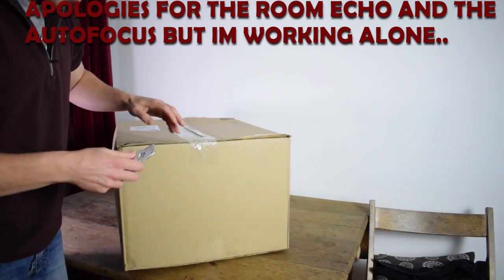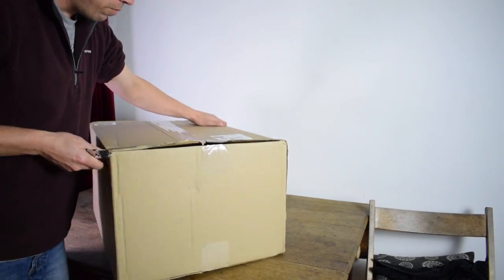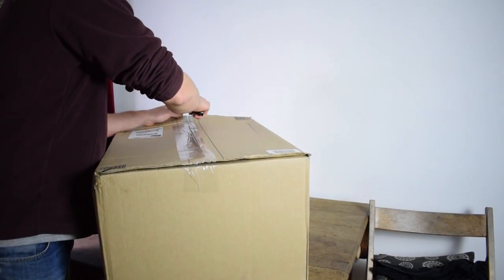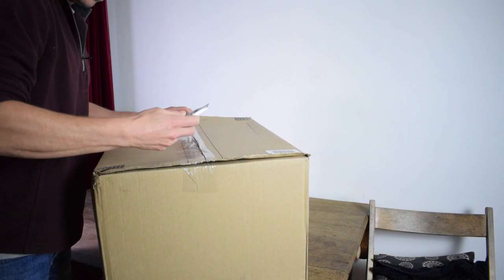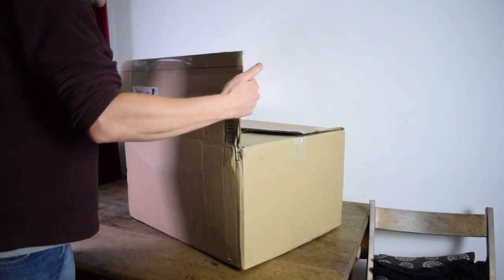So, what's in the big box? I waited in all day today — it was really dull — but it finally arrived. And hopefully, if I don't cut myself, it was worth the wait.